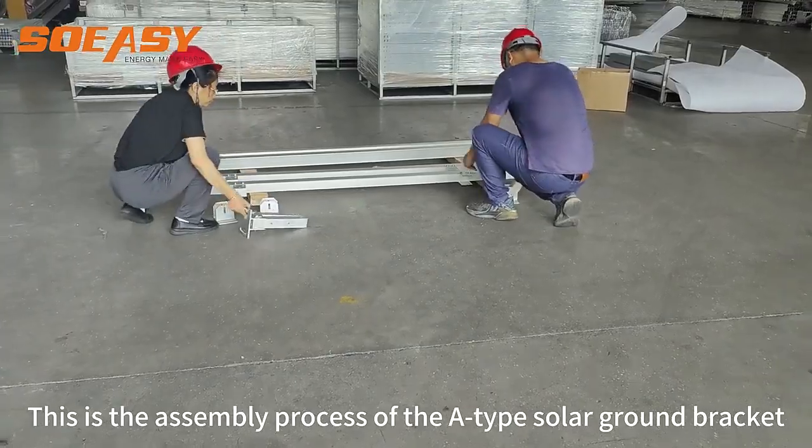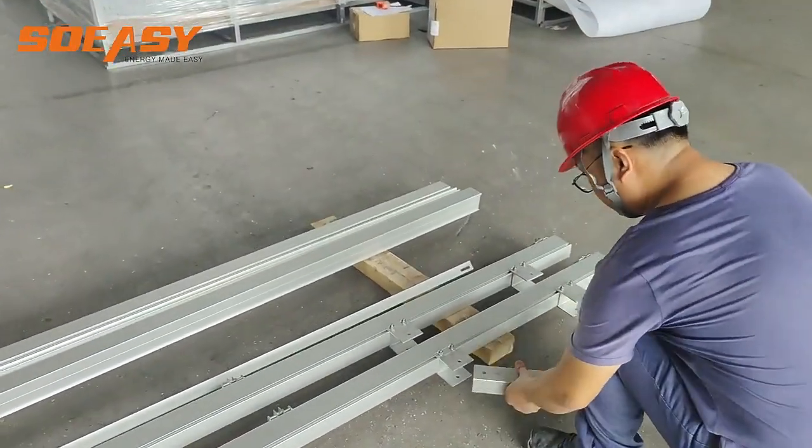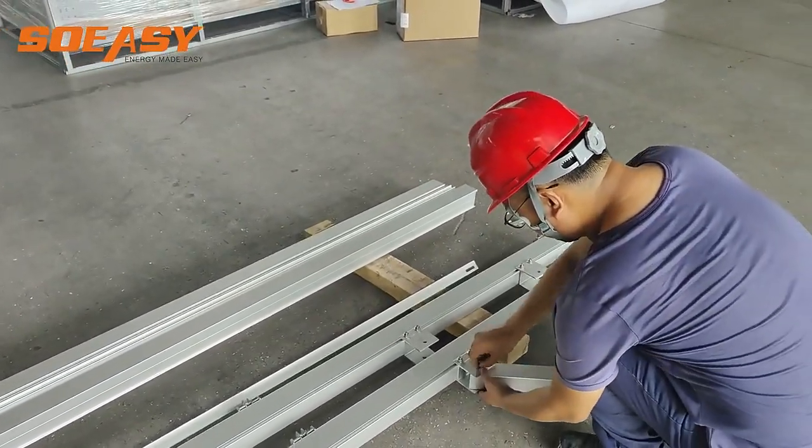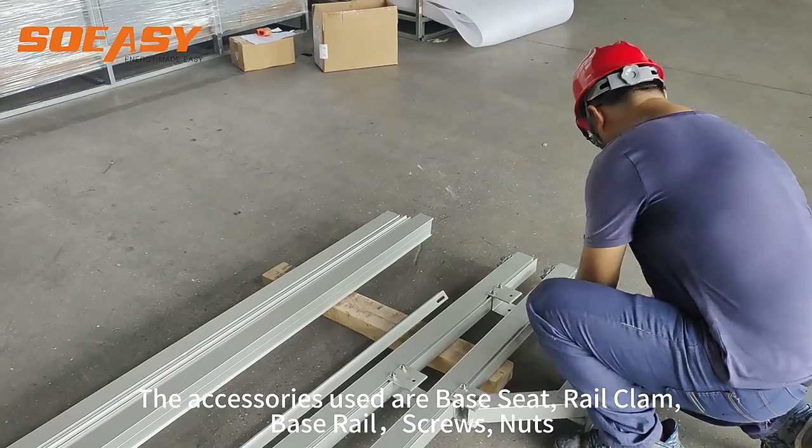This is the assembly process of the Z-Type Solar Ground Bracket. The accessories used are: base seat rail clamp, base rail, screws, and nuts.